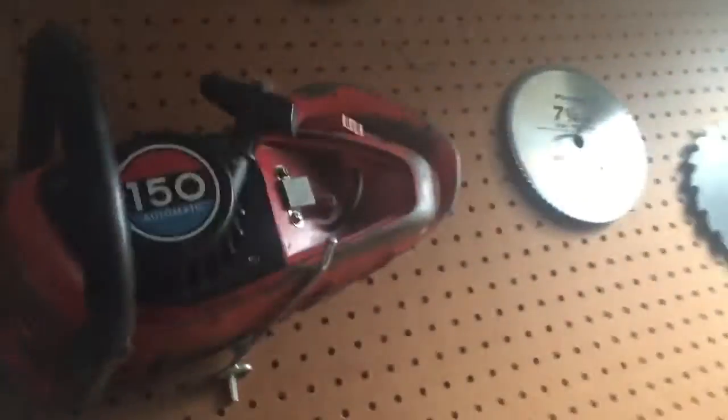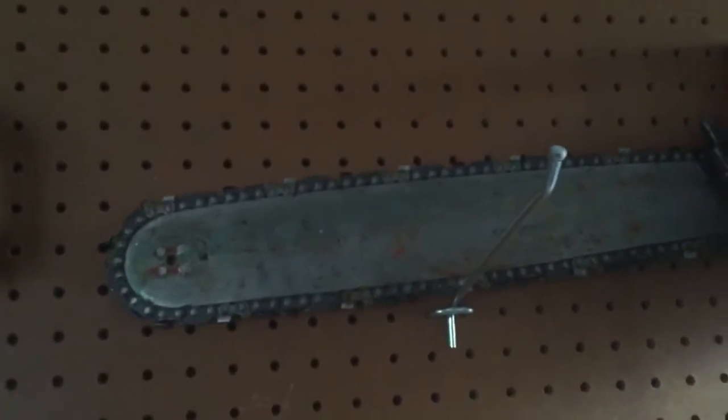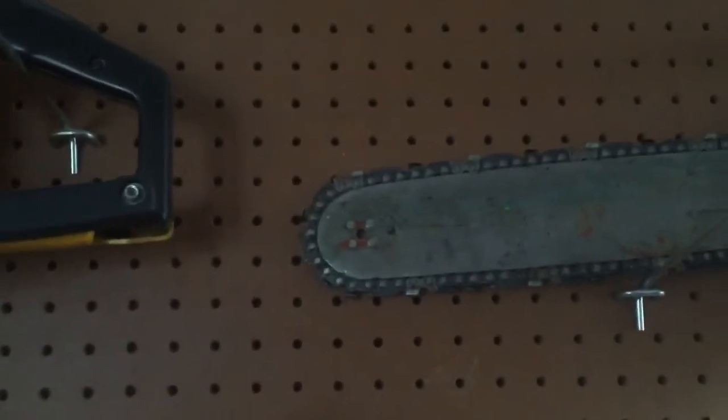Then I have this one over here. It's just an old — I don't even know what it is, it's just a red one. It works. I like the guide bar on that one because it's made of a very hard steel-like material, so it never really wears out. And it has a sprocket on the front of it.